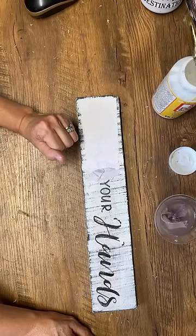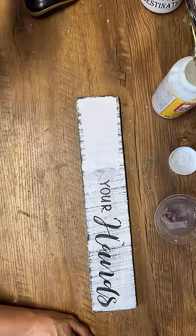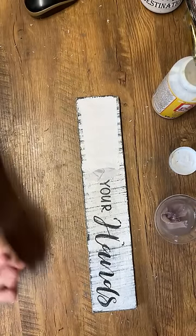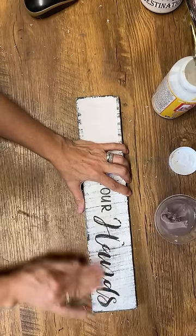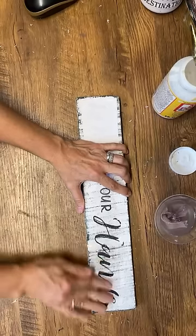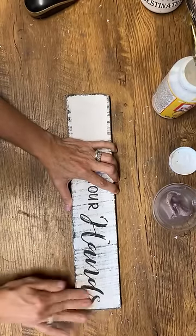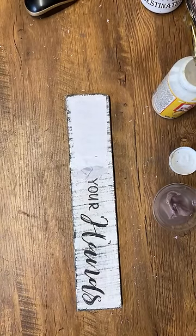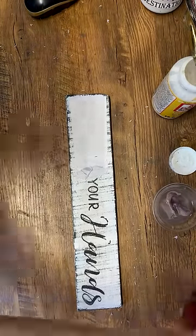You never look at a scrap piece of wood the same anymore — you look at one and think, what can I turn it into? What graphic can I make? If you can turn it into a little side business with just Mod Podge and scrap wood, that's fantastic. Even if you make enough money to pay your cell phone bill, that's great. From a single pallet cut into sign-sized pieces, I think I end up with almost 20 signs — that's a lot of wood.